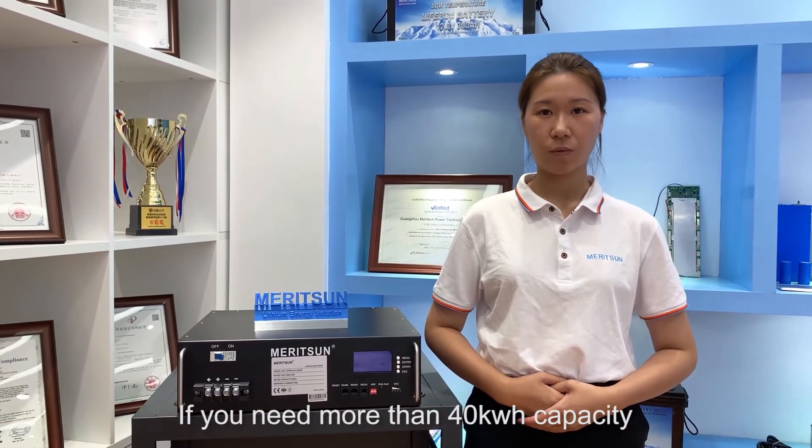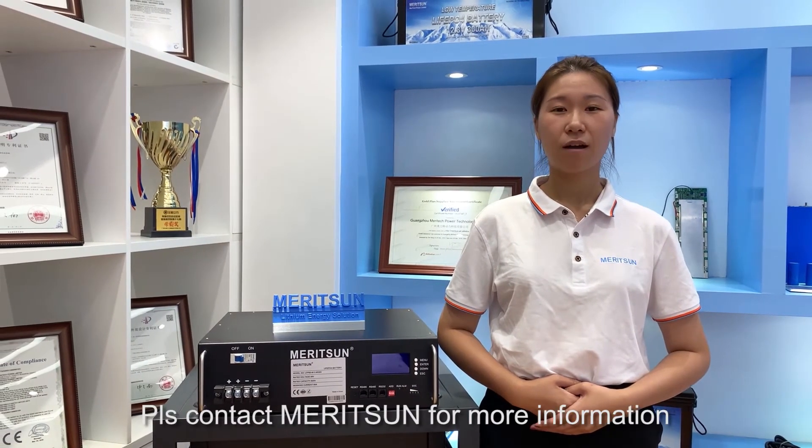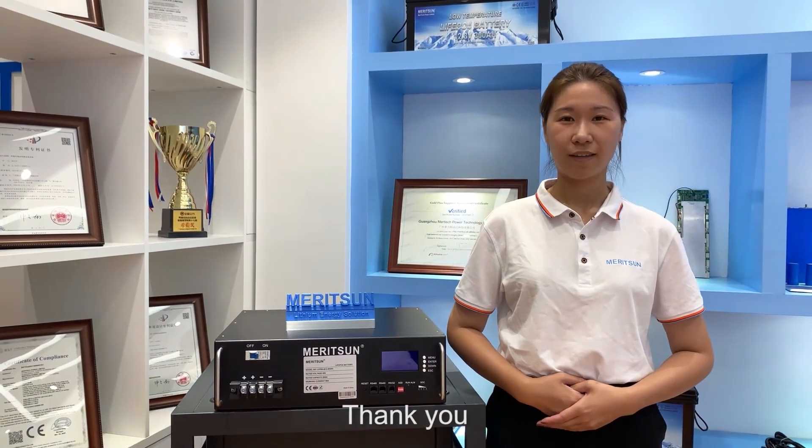This ESS battery can flexibly work with various inverters on the market. If you need more than 40 kWh capacity, our ESS battery is your best choice. Please contact Marysome for more information and technical support. Thank you.